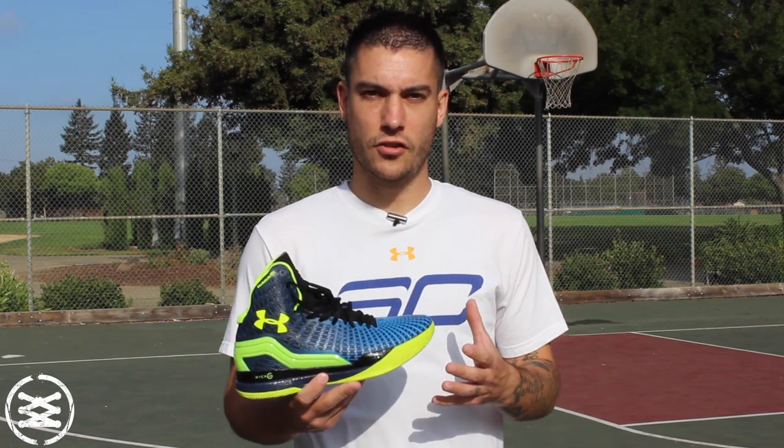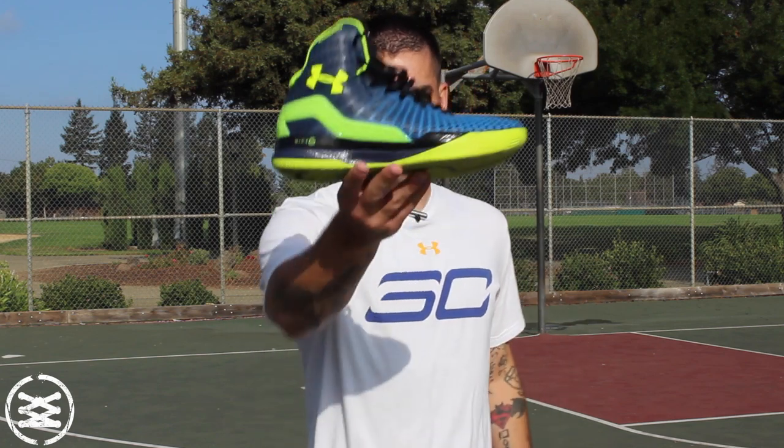What's up everybody? This is Chris from Weartesters.com. Today we have a performance review on the Under Armour Micro G Clutch Fit Drive. With that being said, let's go ahead and get right into it.